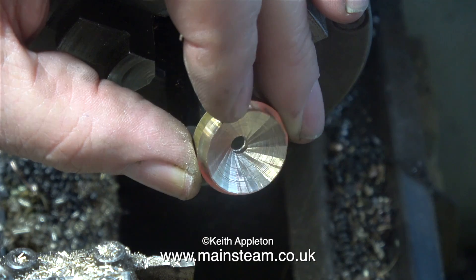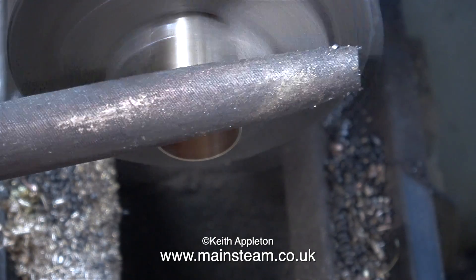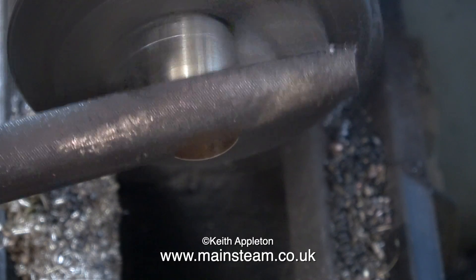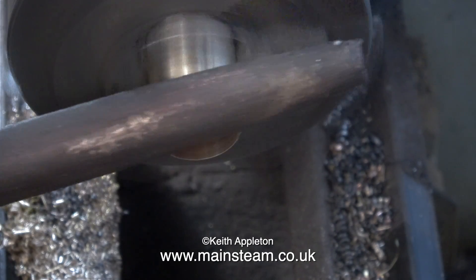So why have I drilled this part like this? This is going to be soft-soldered into the tube, and when the whistle's in use, I'm going to get some condensed water in there, and I need it to drain away immediately. And that's why I drilled the concave bit — just to drain the whistle so it doesn't gurgle.